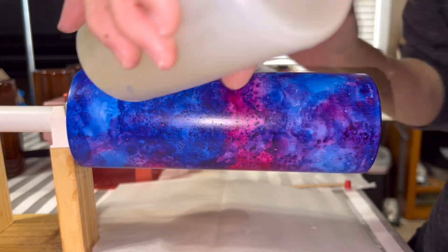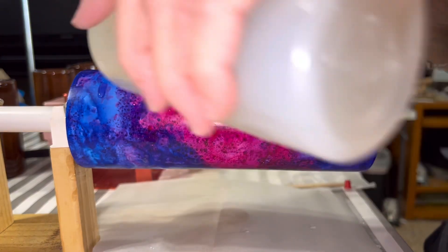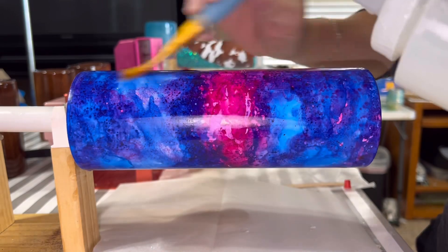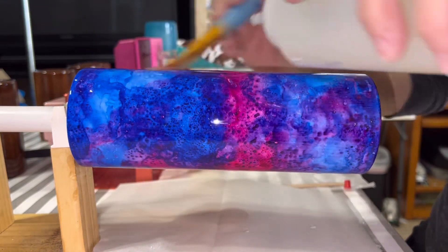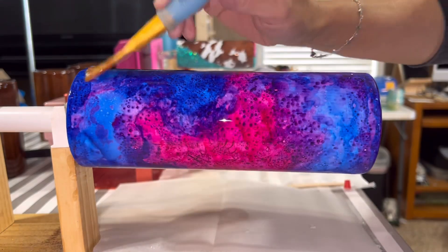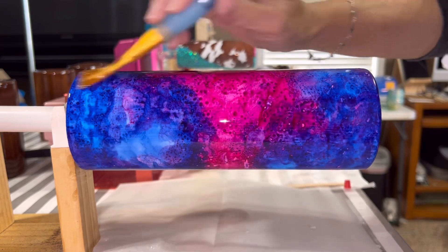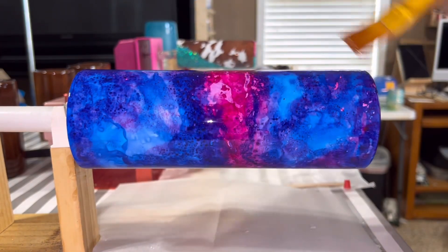I'm being a little more generous with this layer because I'm about to use liquid micas on it as well. A slightly more generous layer will help the liquid micas flow better.